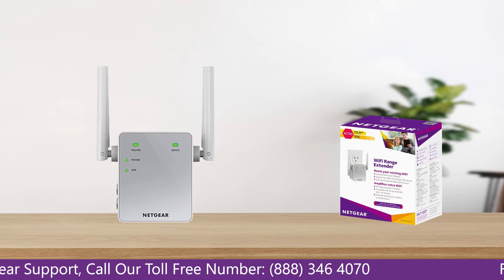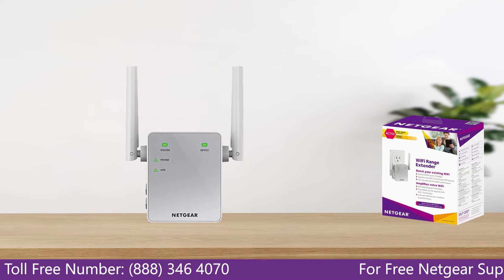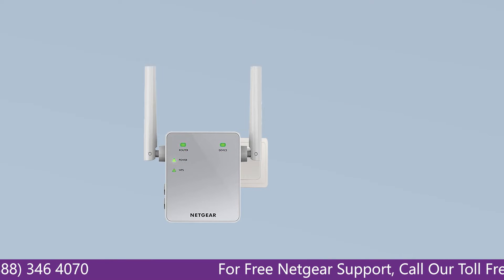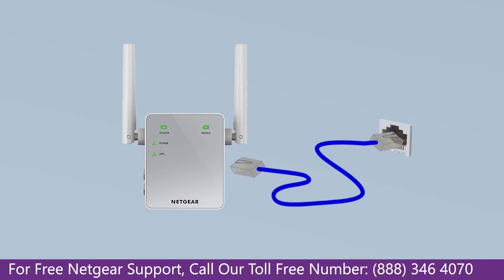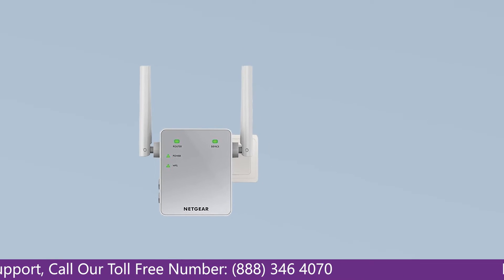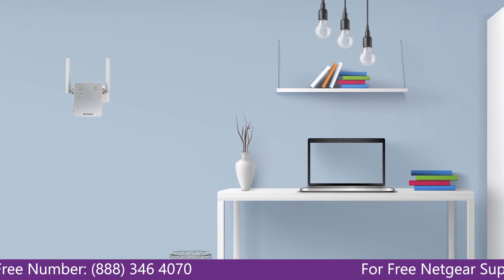The first thing you will need to do is take out your range extender from the box and plug it into an AC wall outlet. Wait until the extender is successfully booted up and the light on the extender becomes solid green from amber. Then connect the range extender and Netgear router to each other using an Ethernet cable, making sure both devices are in the same room during the setup process.